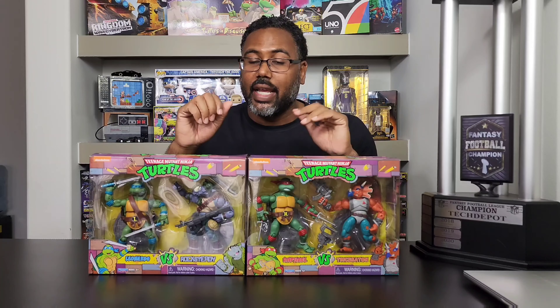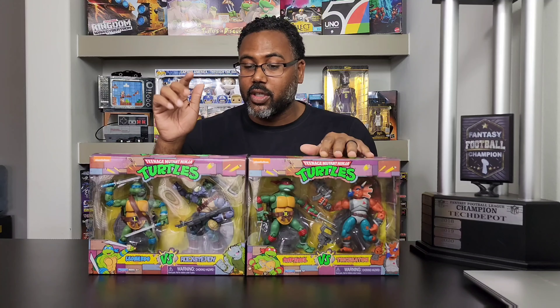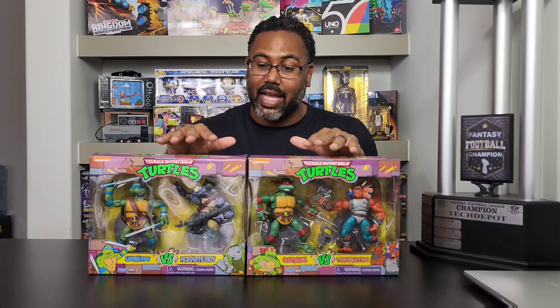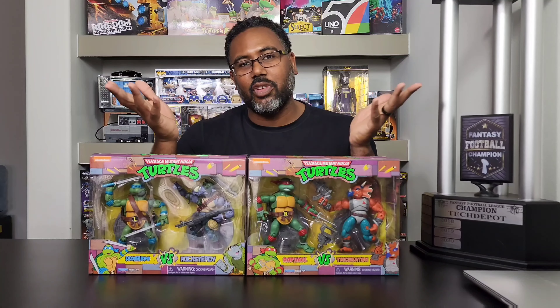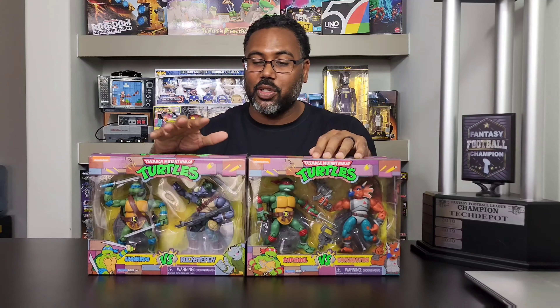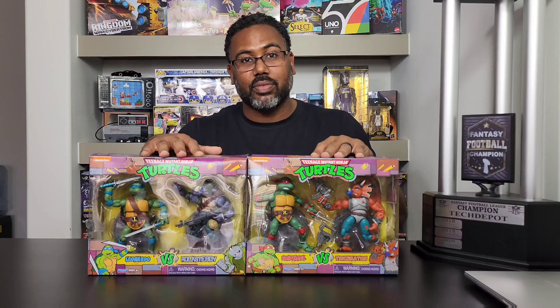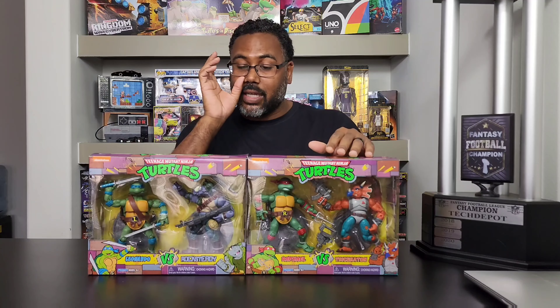When I look at the actual action figures, I think the rebels alone — Shredder, Triceraton, Bebop, and Rocksteady — they look amazing. They really look awesome. The turtles, you know, if you've seen a turtle figure before they look similar, but when it comes to the size of the rebels, they look amazing in my opinion.